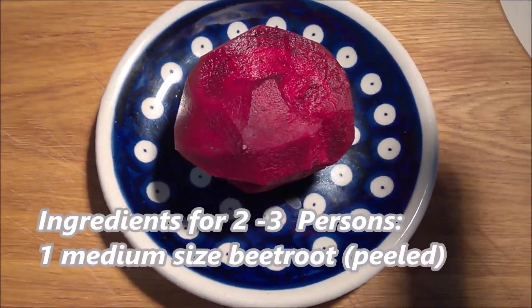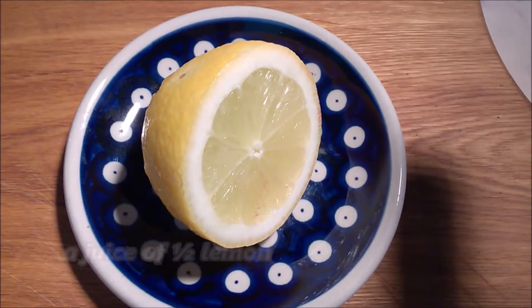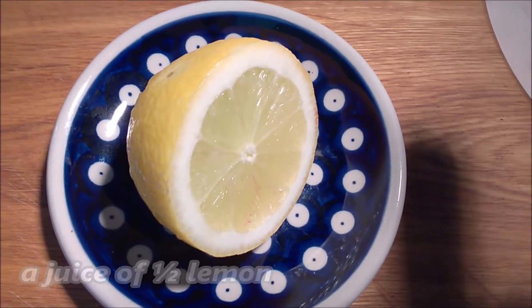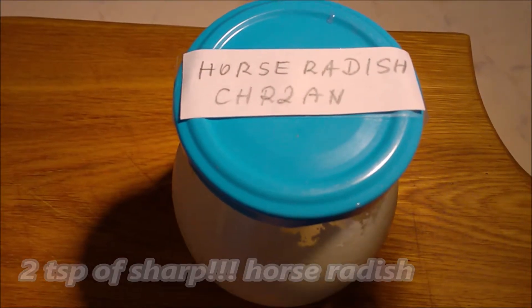All you need is a medium-sized beetroot, peeled. Half of the apple with skin — of course it's organic. Juice of half a lemon, preferably organic as well. Two teaspoons of very sharp horseradish — I grate mine myself.